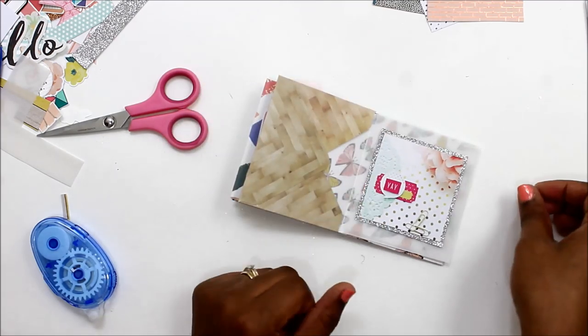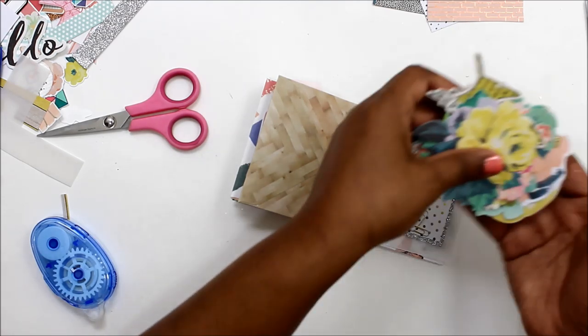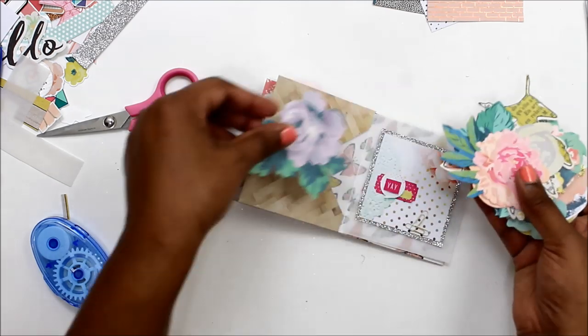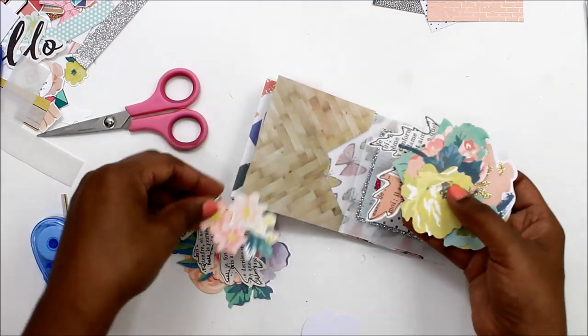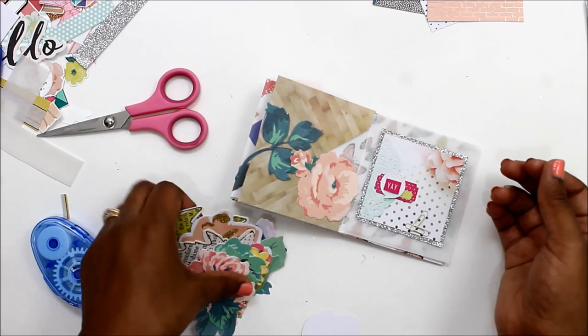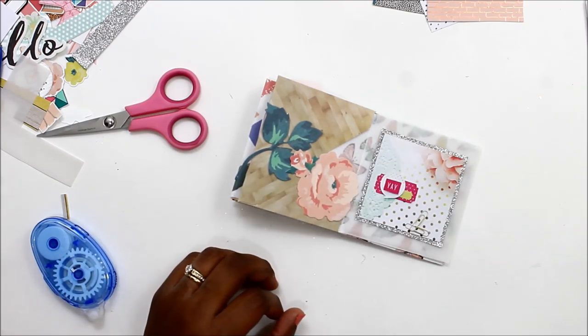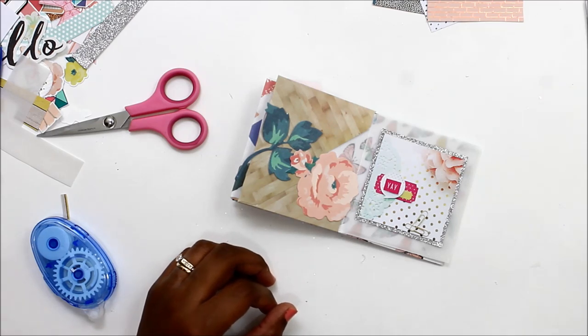In this process, my color scheme was kind of that brown wood grain and silver. I wanted to keep it kind of neutral because I will be adding some sequins and glitter inside of a vellum envelope. The other thing about this project is I will be doing journaling, but there will not be any visible journaling on this project.